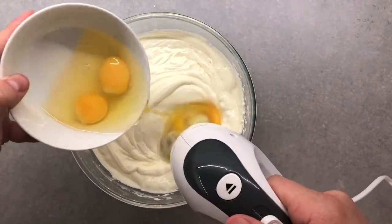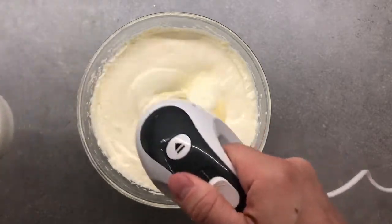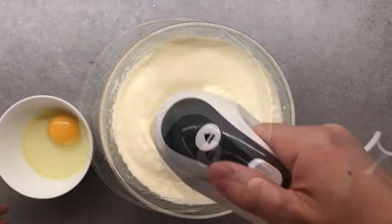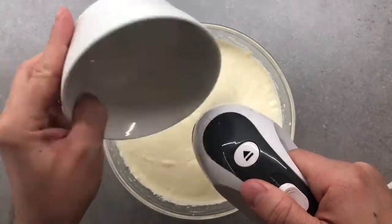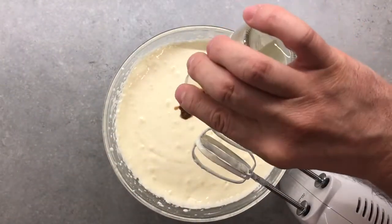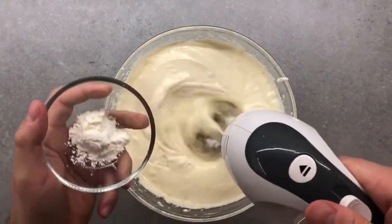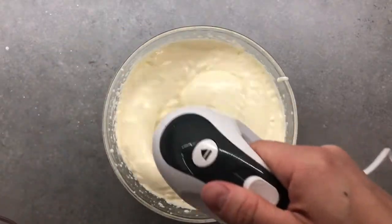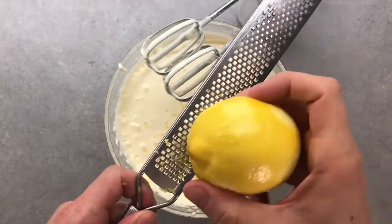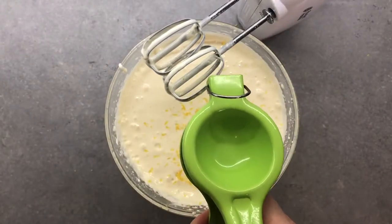After a few minutes we're going to add 3 eggs, one by one, so that they can incorporate well into the mixture. The egg whites will help give it more volume while the egg yolks will give a creamier texture to our cheesecake. Now add a touch of vanilla and around 2 tablespoons or 6 grams of cornstarch. The cornstarch is optional but it will help give more firmness when cutting and especially avoid getting cracks on our cheesecake. To finish with our filling, add lime or lemon zest and also some juice — this will give a citric touch and help balance the flavors.